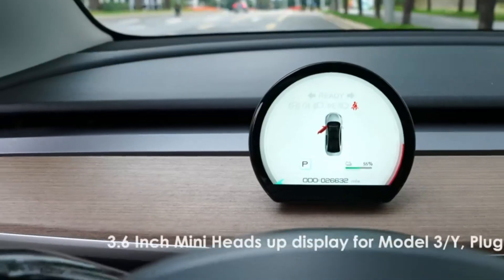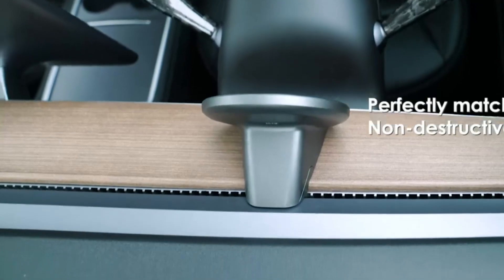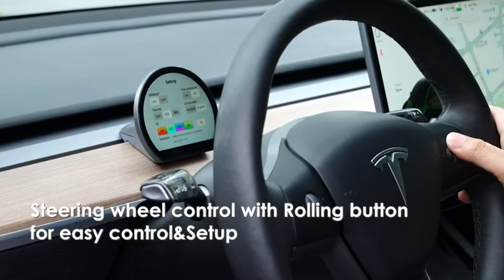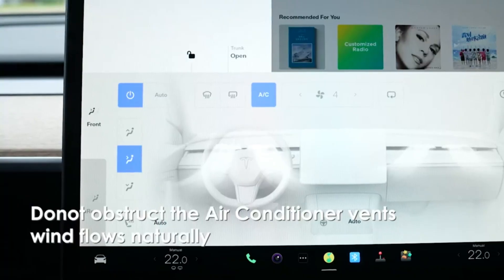Welcome back to our channel, where we bring you the latest in automotive technology and accessories. Today, we're taking an in-depth look at a must-have upgrade for Tesla Model 3 and Model Y owners: the highly rated Head-Up Display. Let's get started.